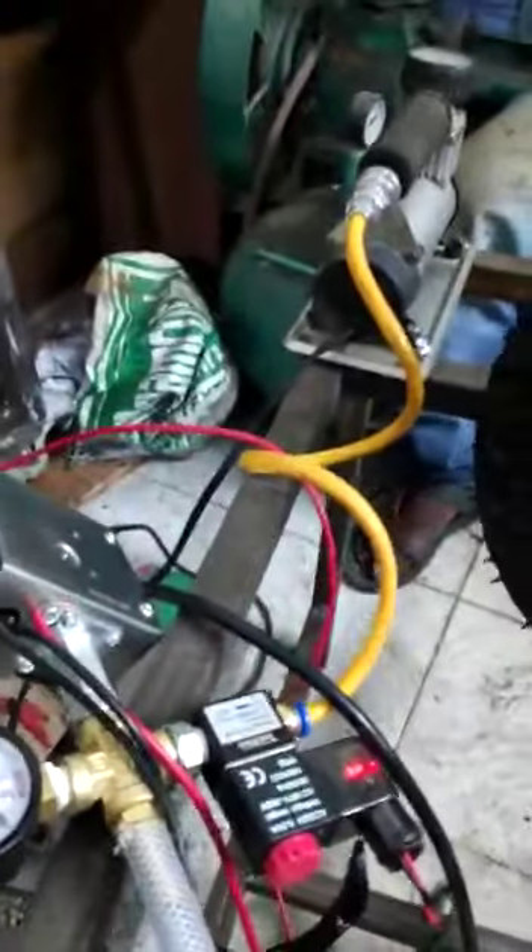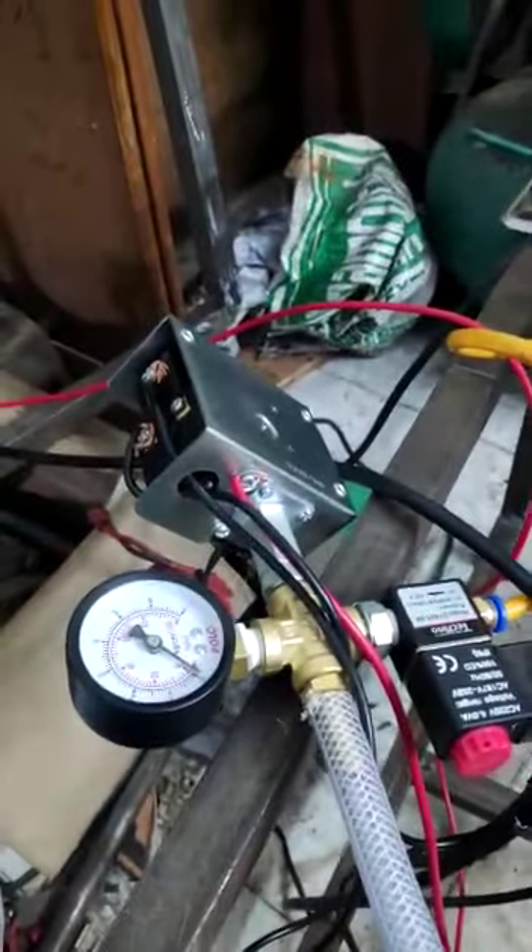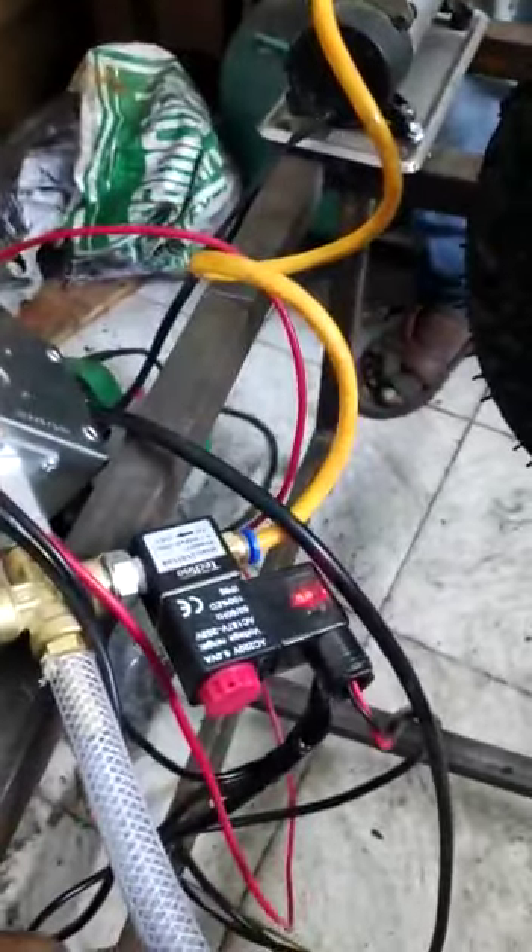This is going to work on a lead acid battery. These are the terminals which we are going to use to turn on the compressor, and this is an auto part of the system. These will be working on AC current. We are going to give an AC 230 volts power supply to the solenoid valve.